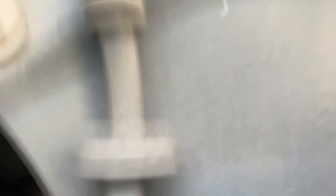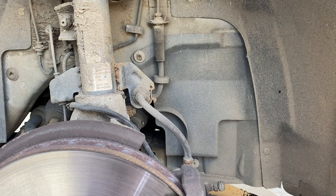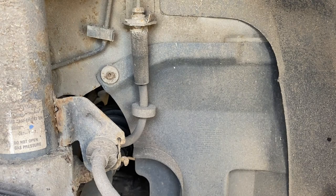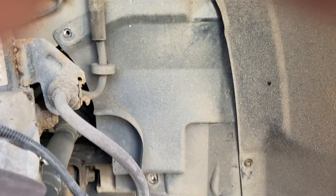The oil filter is right inside the wheel arch here. We need to remove this panel, and that will allow us to get in to remove the oil filter cover and change it. We've got a couple of T30 Torx bits — one up here, one down here — and then a Phillips screw holding that last bit in, so we'll get these off and then get this panel out.